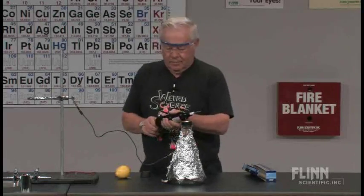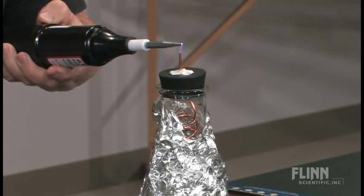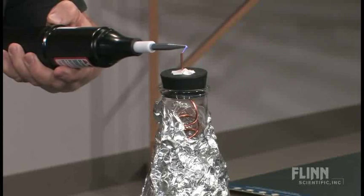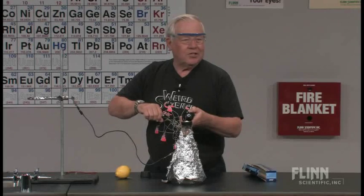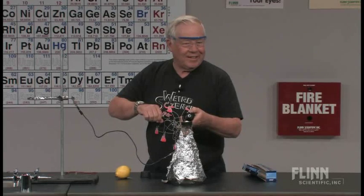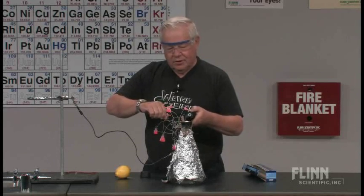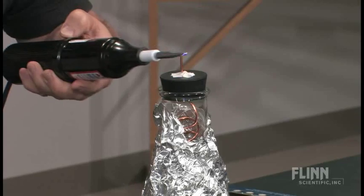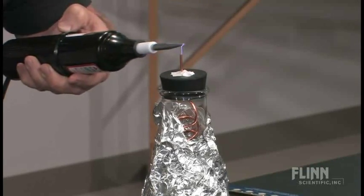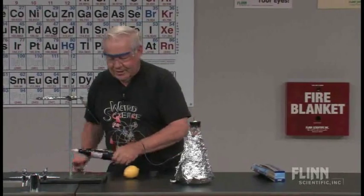So we're going to zap away. I really don't know exactly how long one has to zap — I generally zap 20 to 30 seconds to be pretty confident about it. Give it a little extra. Look at that energy. And I think we should have ozone in that flask by now.